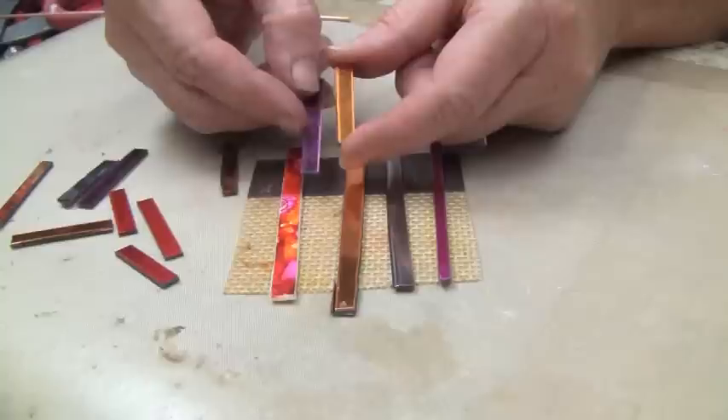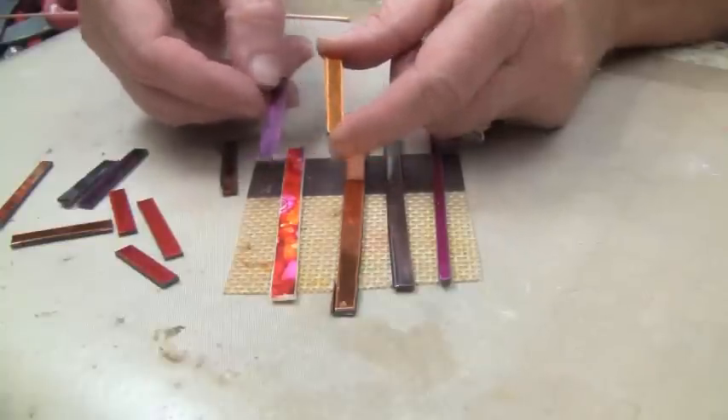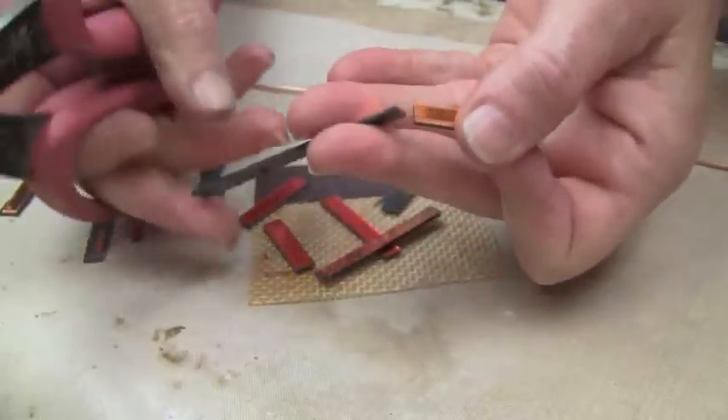Before we get started, we're going to need to do a little prep work. You're going to need a pair of heavy-duty scissors. Choose the colors of Friendly Plastic that you want to work with, cut those into quarter-inch strips — you don't have to be perfect — and then cut those strips down into about one-inch sections.